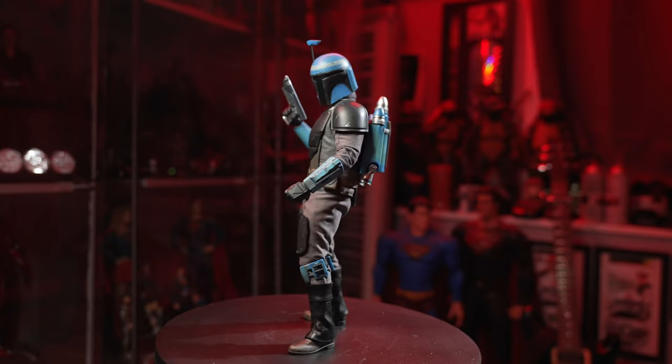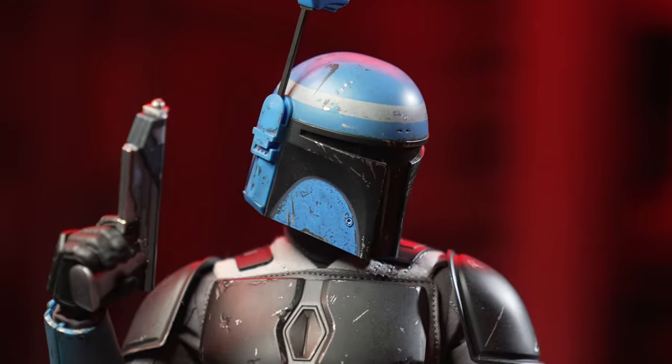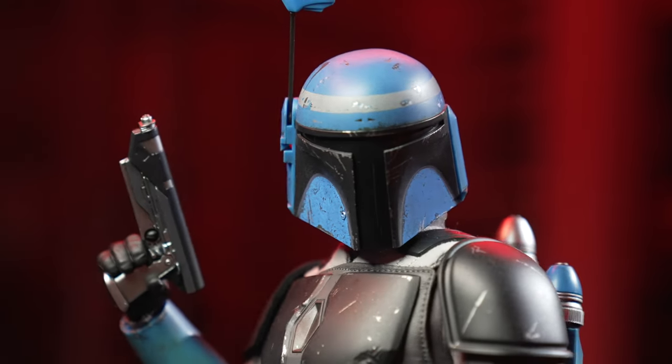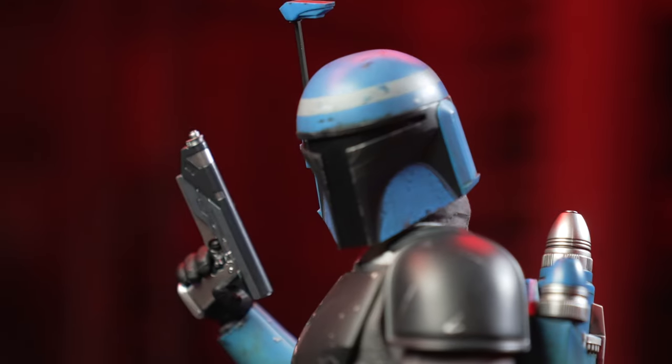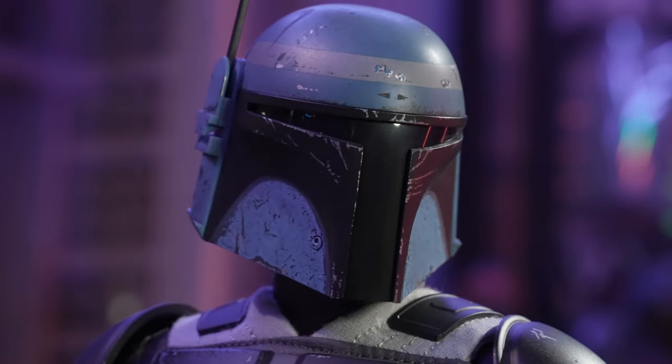Here he is, Mr. Axe Woves, in a very simple pose that hopefully won't fall off the turntable. I absolutely love the contrast of colors — blue is my favorite color, so to see it next to these browns and darker earthy tones really adds that nice pop of color for me.